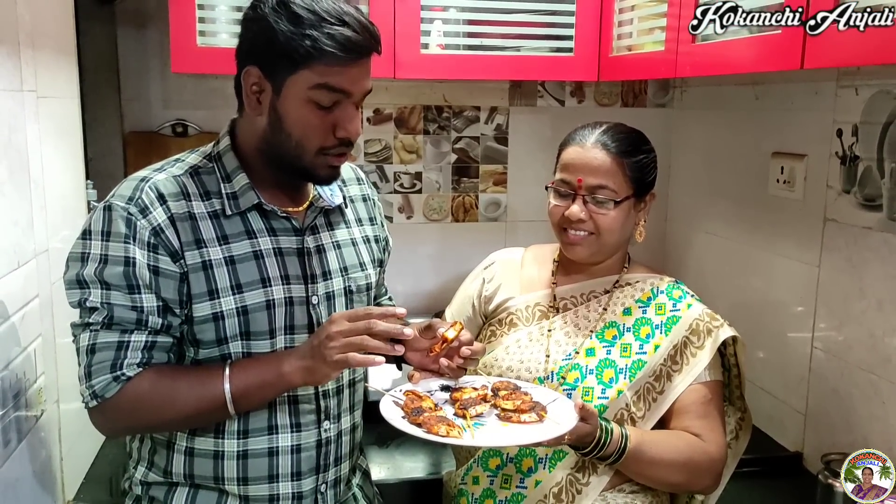Are you ready? Hey, mom. Hello, my name is Haakawa. How are you?